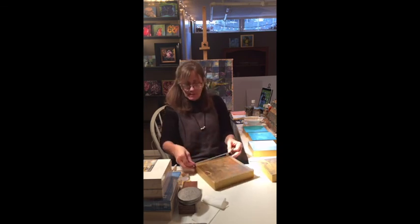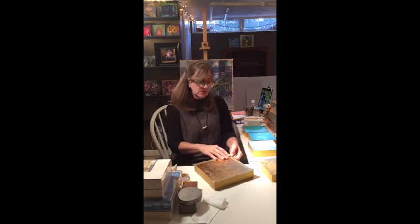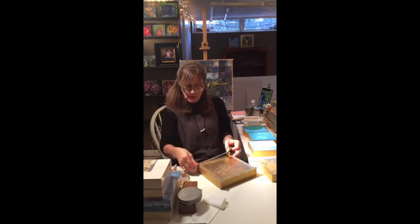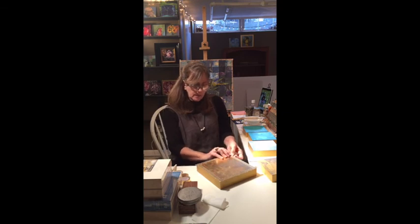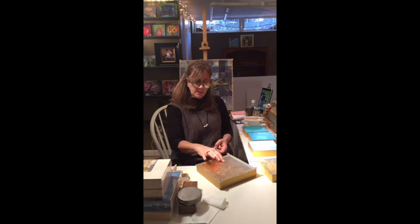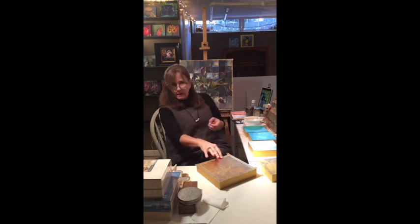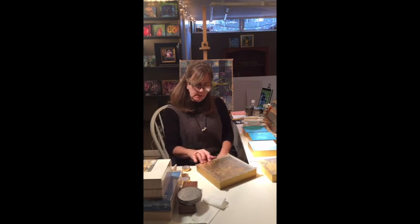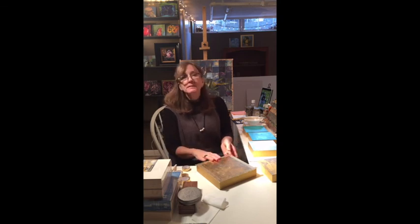Once sealed, do you just go in with oil paint? Yes, I just paint with oil. Once it's sealed, it's good to put two coats of sealant on it. A friend of mine was painting and when she pulled the washi tape up, a little bit of the oil paint came up. I'm not sure why — I've never had that happen — but it's easy enough to fix.